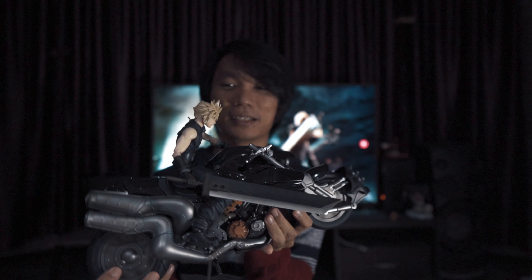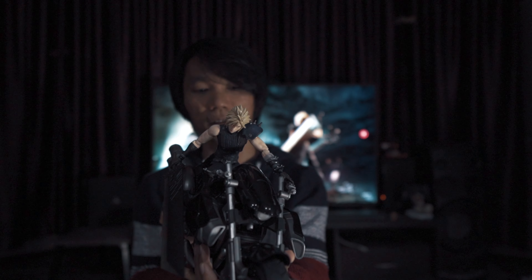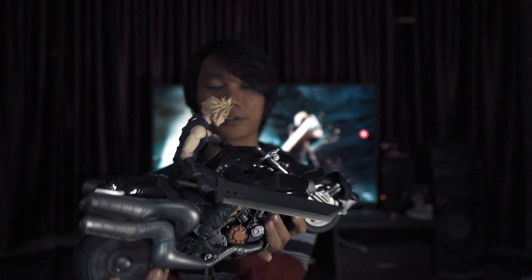This is the Soldier First Class Edition of Final Fantasy 7 Remake — first impression: wow, it's big. I only managed to get mine on the 20th due to the current state of affairs. Things that I like — of course it's big, and I like the amount of details they throw into the figurine.